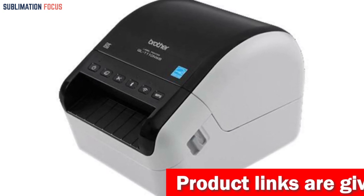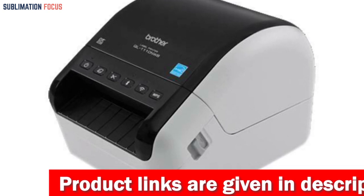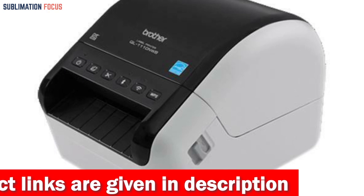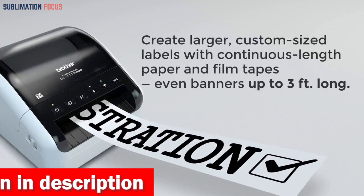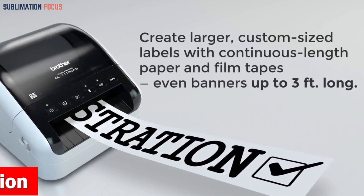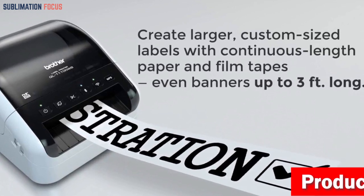Get ready for an exhilarating label printing experience. With its impressive capability to print on wide format labels up to four inches wide, this printer is a powerhouse for all your mailing address and postage needs. Need to create visitor badges or name labels? No problem — the QL-1110NWB has you covered, bringing style and functionality to any occasion.